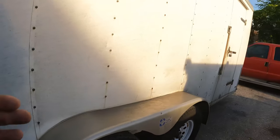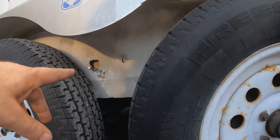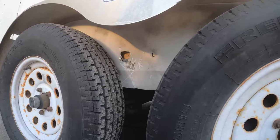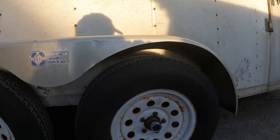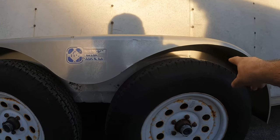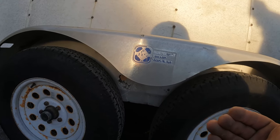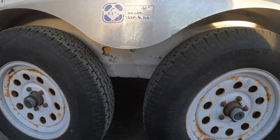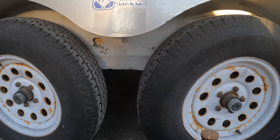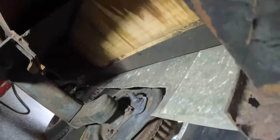Let me get underneath and show you what's going on. The trailer, as you can see where I tried to beat it back, this section has its own thing - it's not solid all the way across. This section here is a little bit different underneath and it actually slid over off of where it was supposed to be. It looks to me like someone did some crappy welding, so quality control was slacking when they let this thing leave.